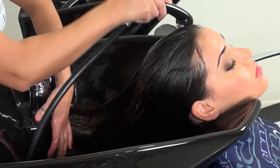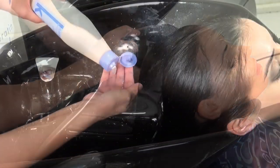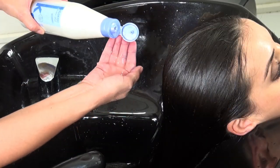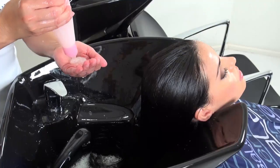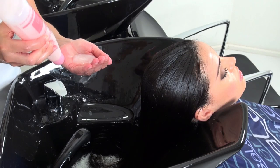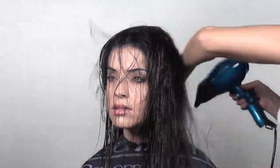If hair is very greasy or shows signs of product build-up, we recommend washing with Keratin shot maintenance shampoo or Salerm Cosmetics purifying shampoo first. After washing, use a hair dryer to make sure the hair is completely dry. If washing is not required, the mixture of Keratin shot straightening cream and Keramix can be applied directly.